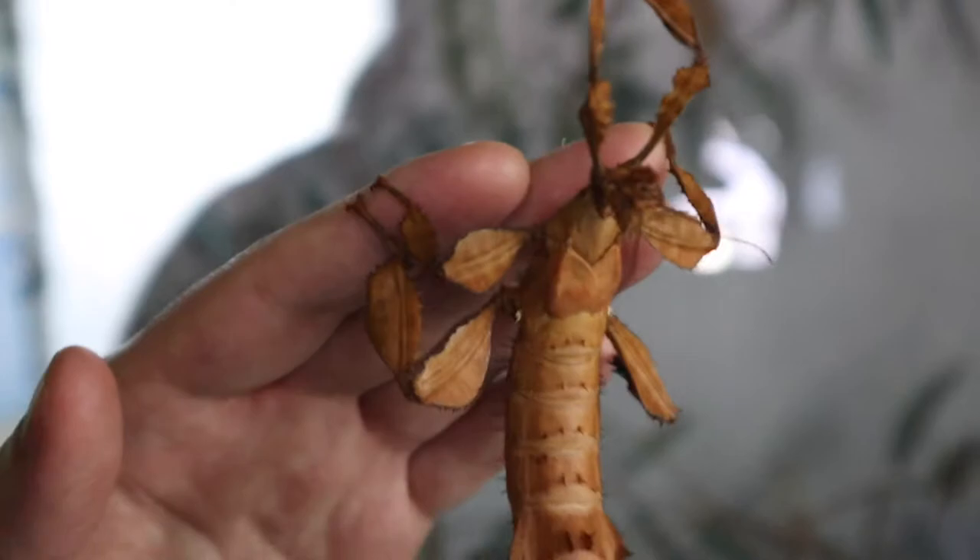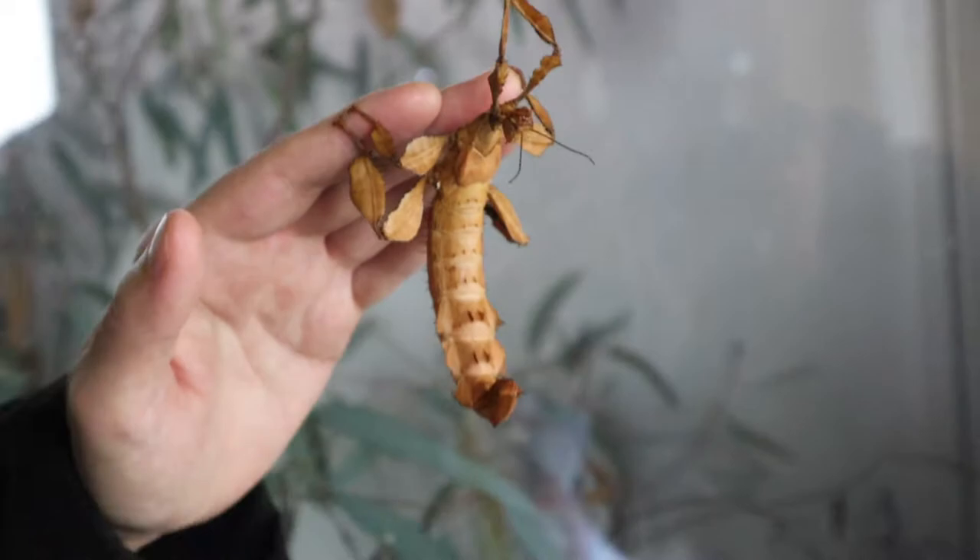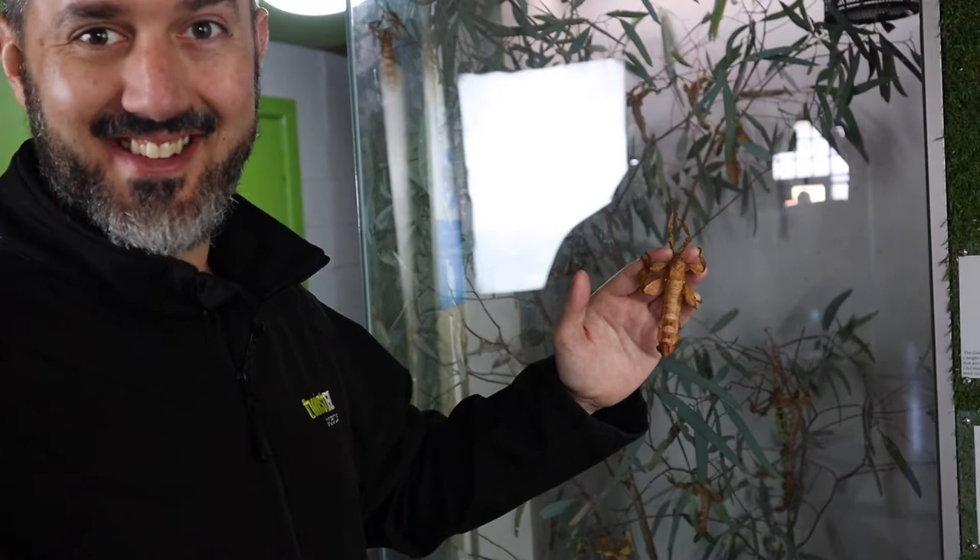Sometimes you'll see them and they'll be swaying back and forth. That's so when predators see them in the wild, they look even more like leaves — like they're swaying in the wind. But these ones at the moment are pretty relaxed, aren't they? They're not doing much.